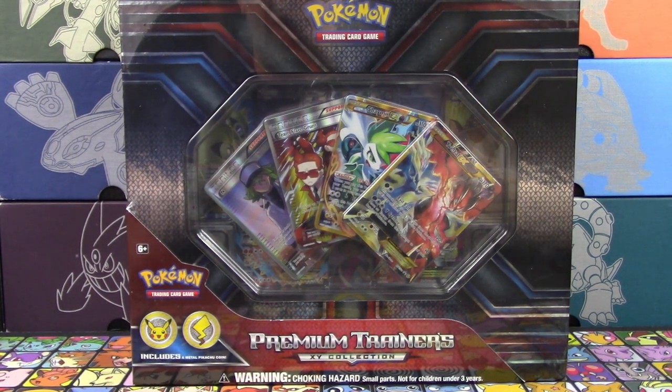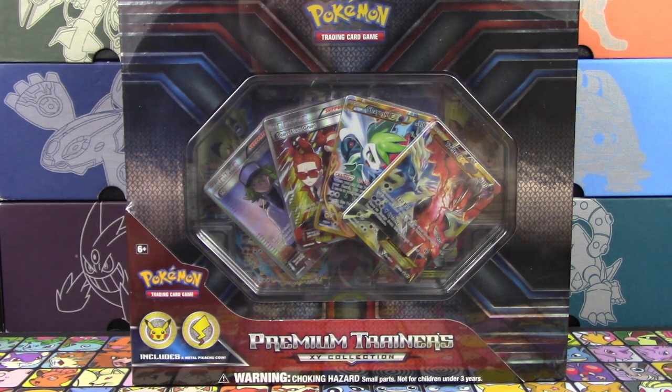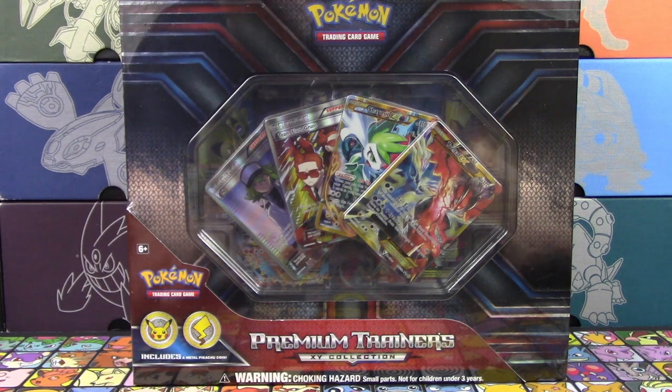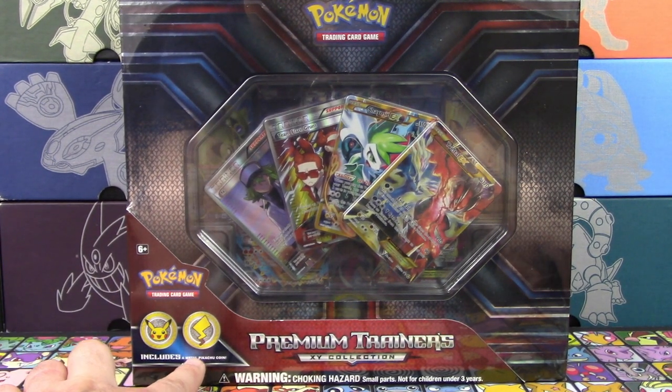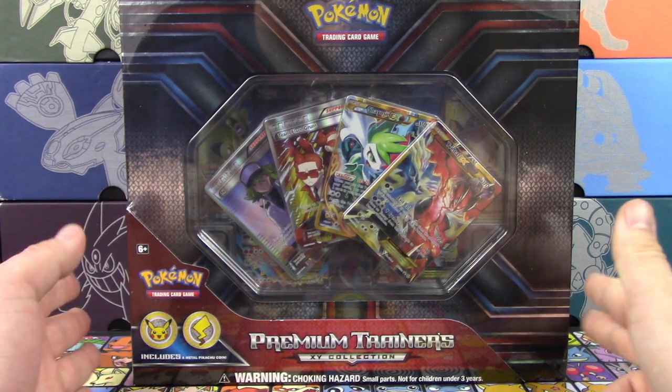So in here we get all those Full Arts, plus we get two packs of cards. It is an expensive box — it retails around $95 to $100 depending on where you buy it. But it comes with a lot of really cool stuff, and there's also a metal Pikachu coin inside as well. So let's take a look at this thing.